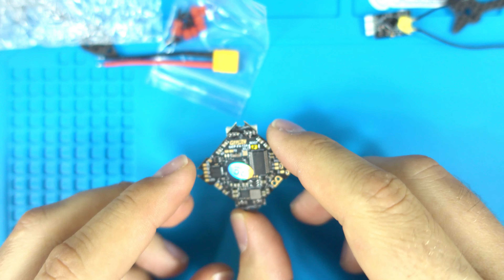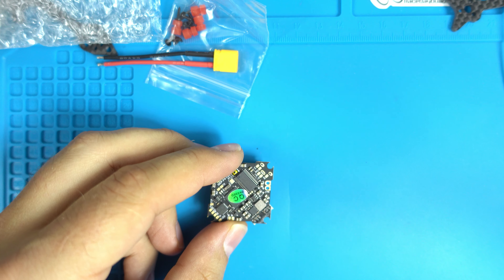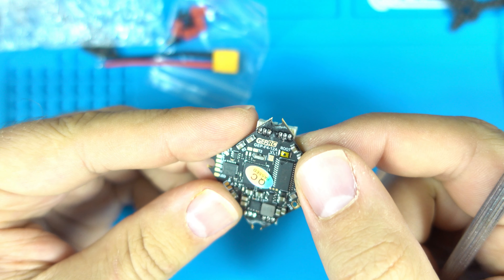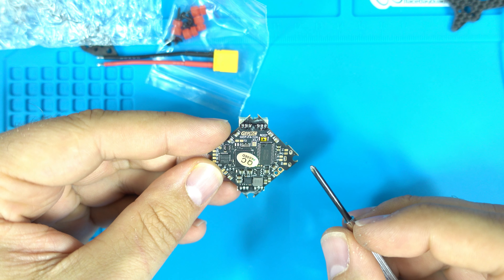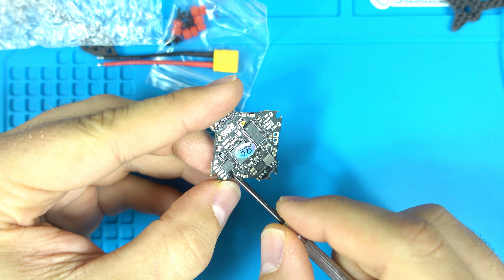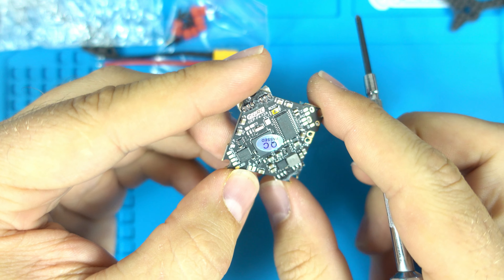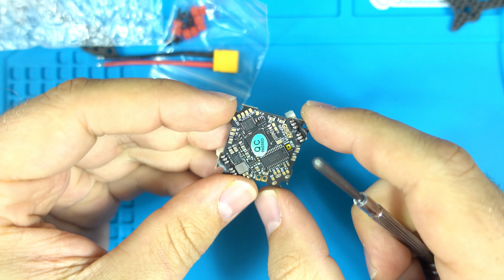So this version 1.1 supposedly fixes that, and that's what I'm going to go over now. One cool thing about this version is we now have a pad right here labeled FP, so I'm assuming it's an F-port — a Frsky port. The older version 1 did not have that.